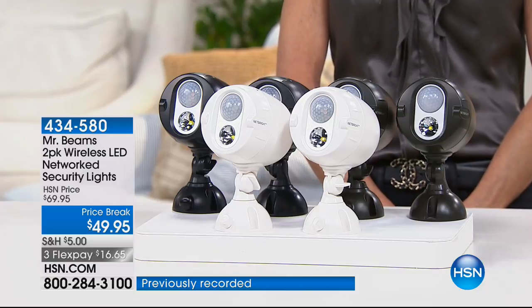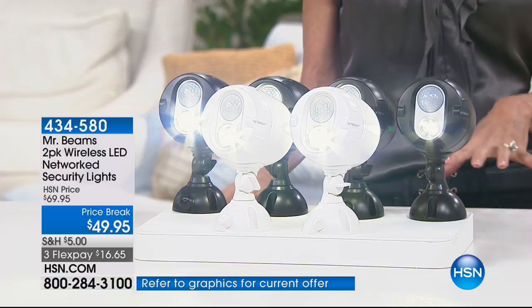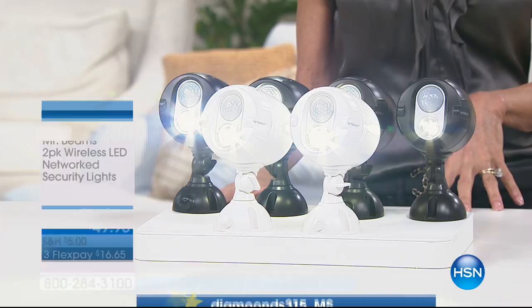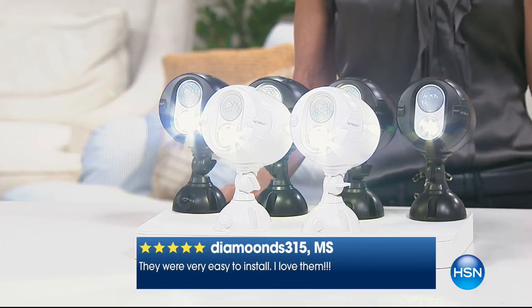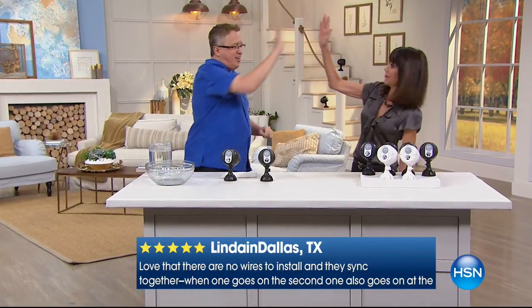You have the option — just pick dark brown or white. Not only are you getting wireless motion sensor lights that are battery-powered, with one battery that will last up to a year — you're not out there changing them every other day. No wire, no electrician. And they network together; you can network up to 50 lights together. Today, from $69.95 to $49.95 with FlexPay. Welcome in Matt Davis and Bobby Ray Carter.